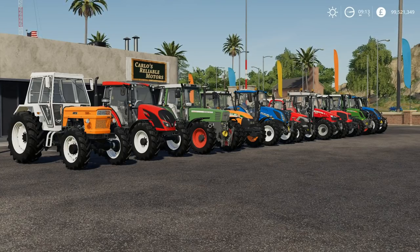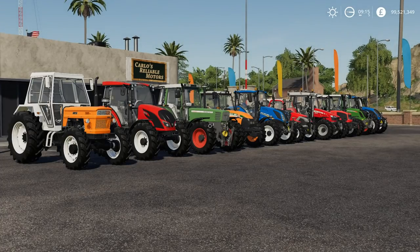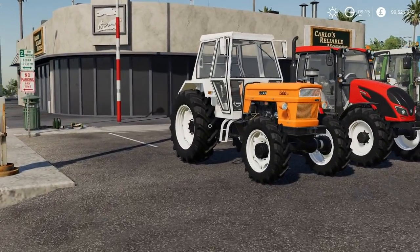Hello everybody and welcome to Simulate Gaming and welcome to my first video on Farming Simulator 19. I thought I'd kick things off with a garage tour. Because there's so many vehicles available to us, I thought I'd break it down. The vehicles are now categorized into small, medium and large for the tractors at least. Today we're going to take a look at the small tractors — there are 10 in this category.